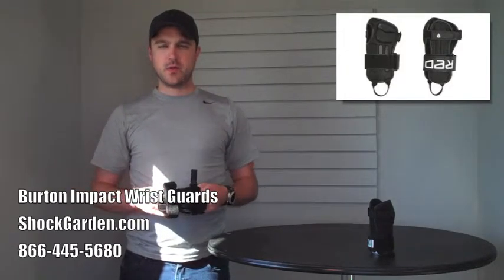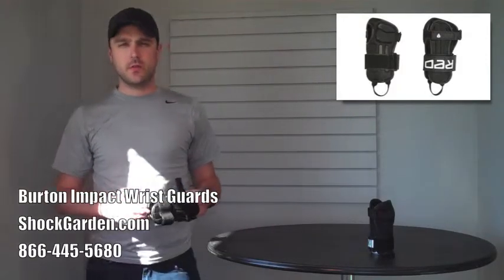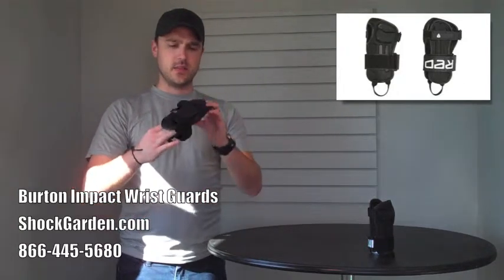Obviously wrist protection would be great, but a lot of it just doesn't fit under that stuff, and really what's the point if you're going to be getting frostbite on your hands anyways. So Burton thought, well, let's make it extremely low profile, and this is how they've done that.